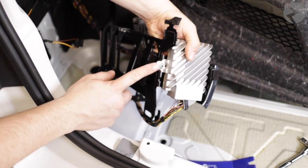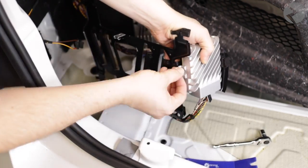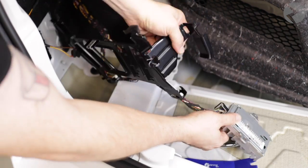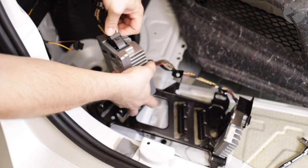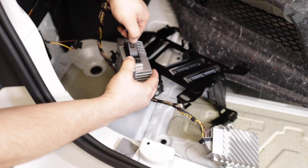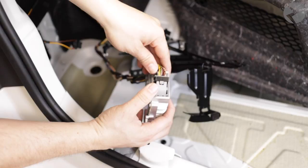Now let's do the same with the ASD. Now let's remove the harness. First you must push down on the tab and then push against the slider over top of the tab. It will be the same with the ASD harness.